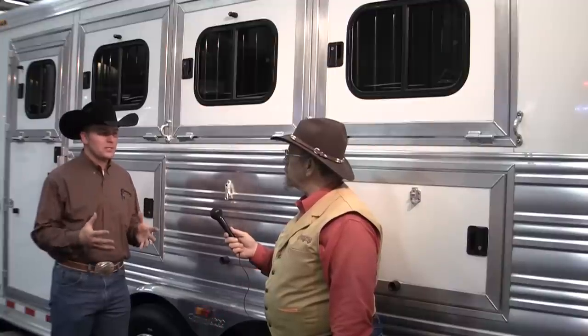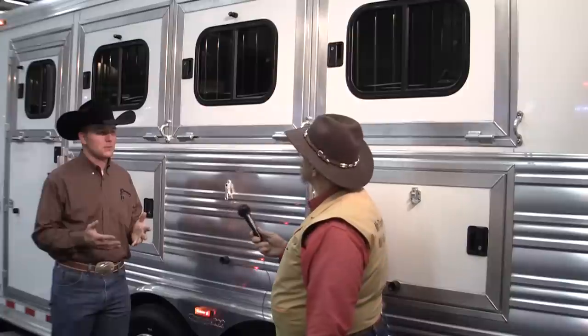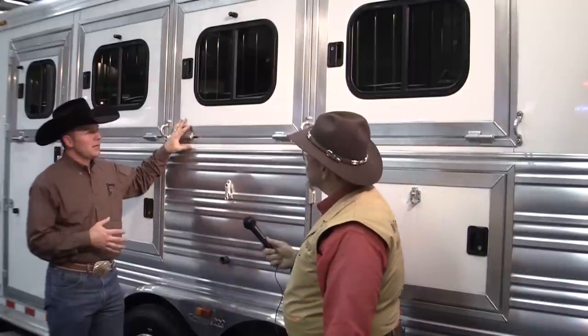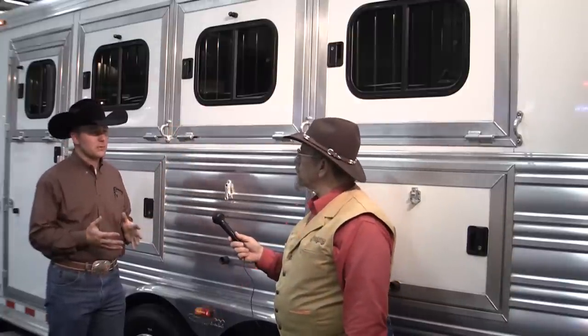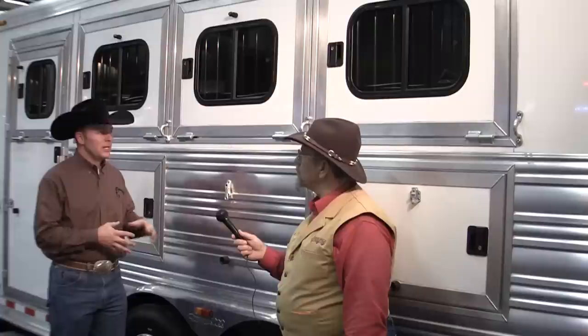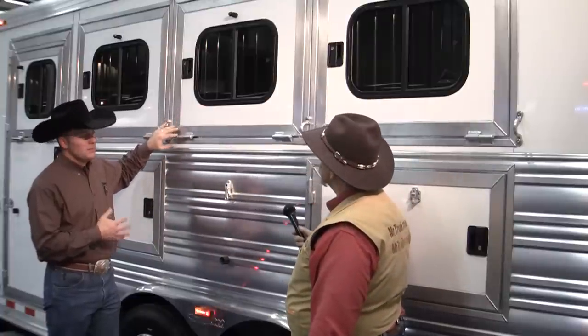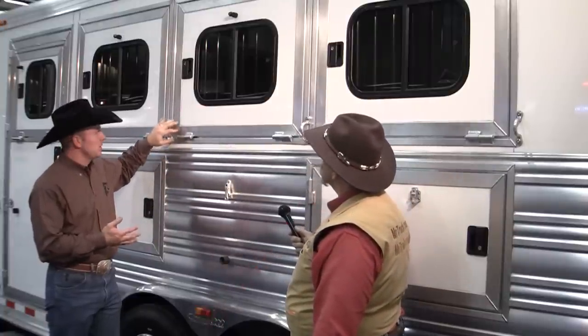One thing I always tell customers to do is look at the things you're going to use on your trailer every time. Every time I load my horses, I'm going to be opening and closing this door several times during a trip. We take a lot of pride in the construction and craftsmanship of our doors. Doors are a way you could easily save money when building a trailer, or a way to build a premium product that's going to last for several years. If you look at the construction of my doors and the TIG welds, we have certain welders in our shop that we only allow to build doors.